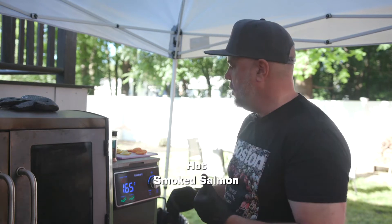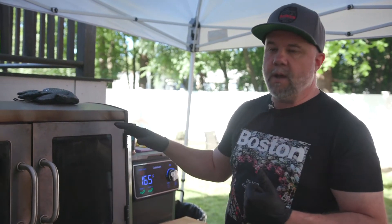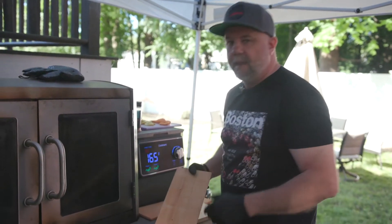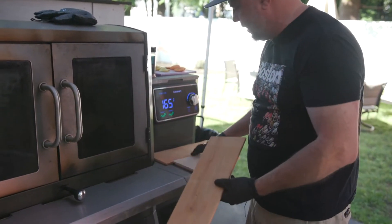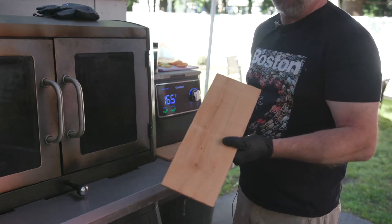I think it was freezing cold last time I shot, but looking to do some new stuff. Today we're going to do a little smoked salmon — hot smoked salmon. So I set the grill at 160. This is the Claremont and what I'm going to do is put the salmon on some planks. I've got some sugar maple and some cedar planks.